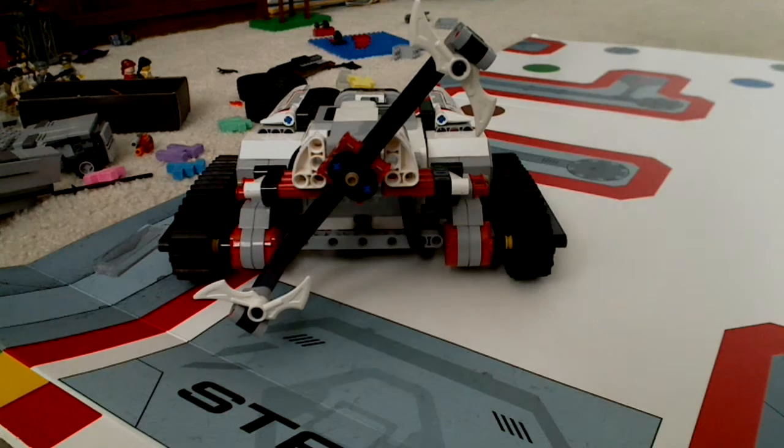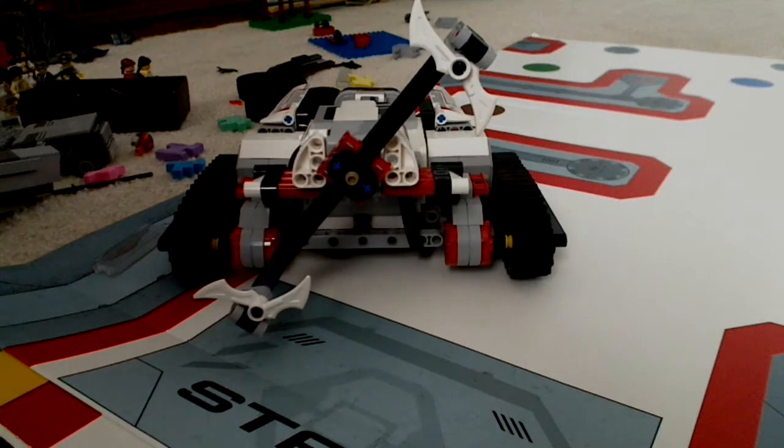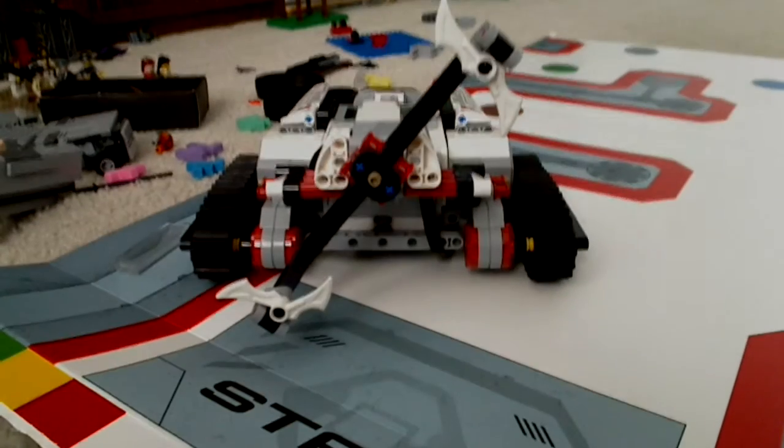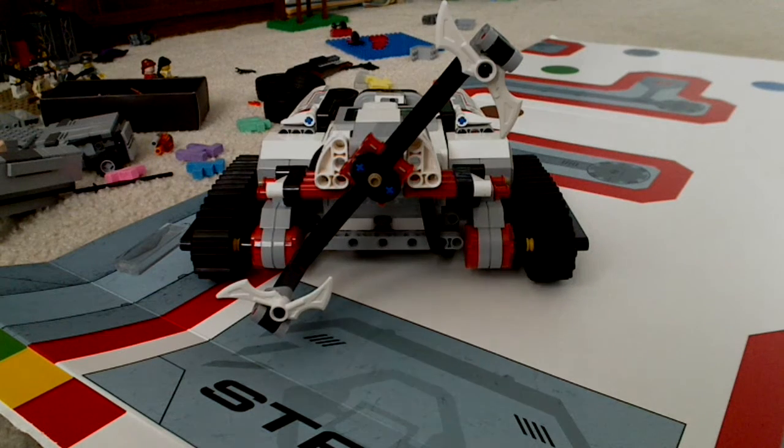Hey guys, this is me, Kemdron1 here. After a long time, I'm bringing you something new I've gotten. It's actually Lego — it's Lego Mindstorms.